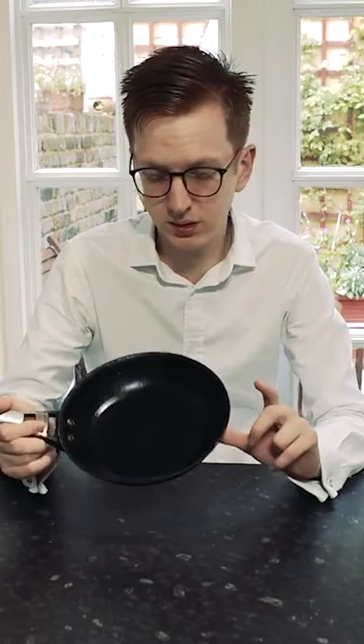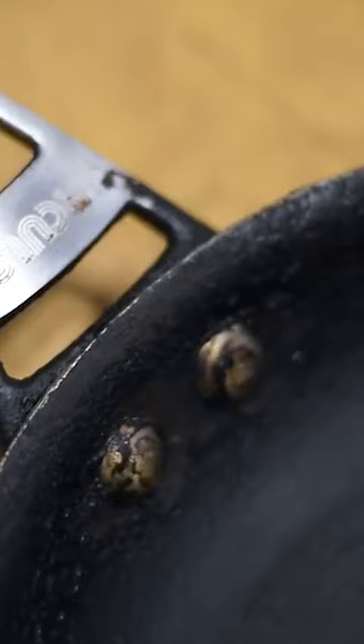I wasn't too fussed because it's hard anodised aluminium, which means the surface is actually tougher than your traditional Teflon coating of non-stick. But as you can see, all the oil has burnt on and created like a new layer of non-stick on top, which is what we're cooking on.